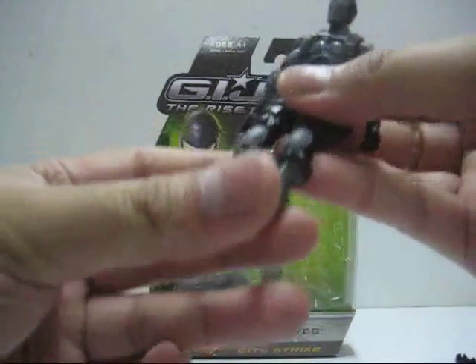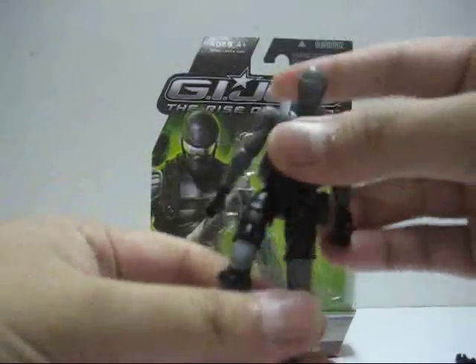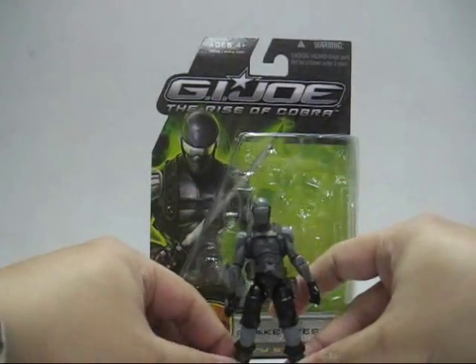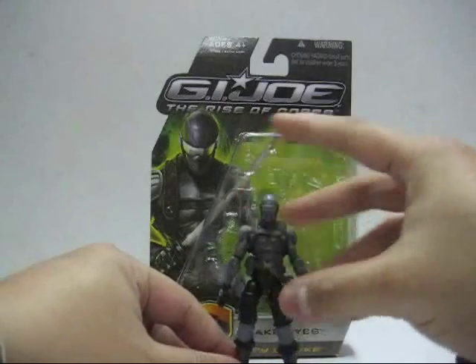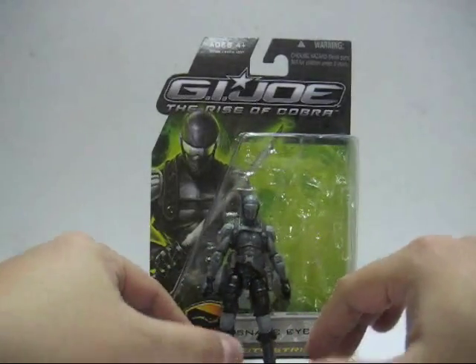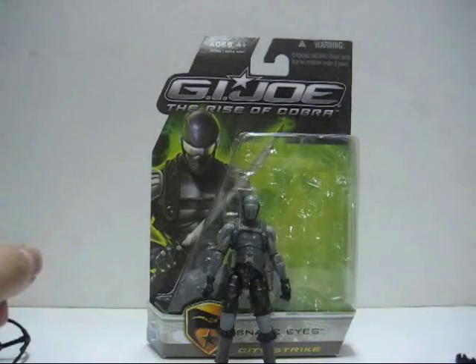Overall he is my favorite character and my favorite figure — I'll give him an 8 out of 10. I really love this figure very much. This is the end of the review; thank you all for watching, this is Louis605 signing off.